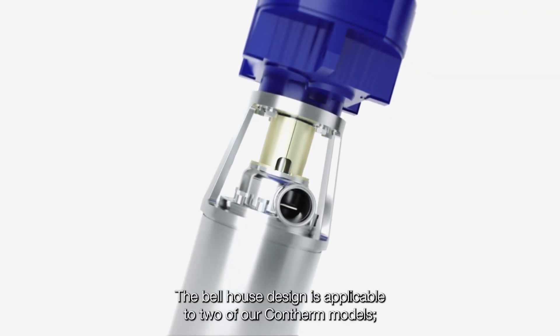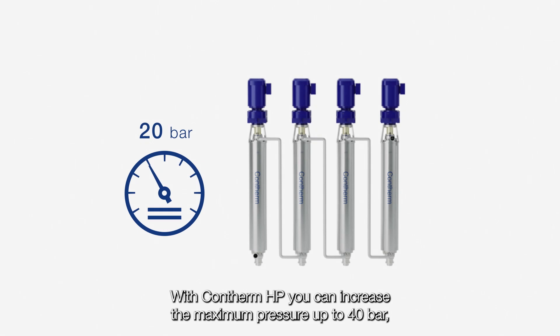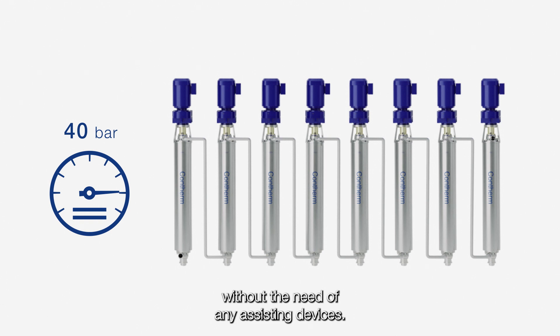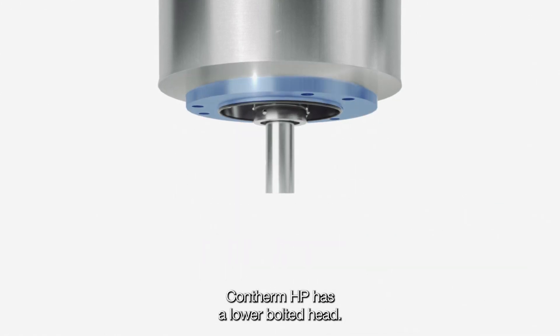The Bellhaus design is applicable to two of our Contherm models: the standard pressure design and the higher pressure design. With Contherm HP, you can increase the maximum pressure up to 40 bar without the need of any assisting devices. While Contherm has a lower clamped head, Contherm HP has a lower bolted head.